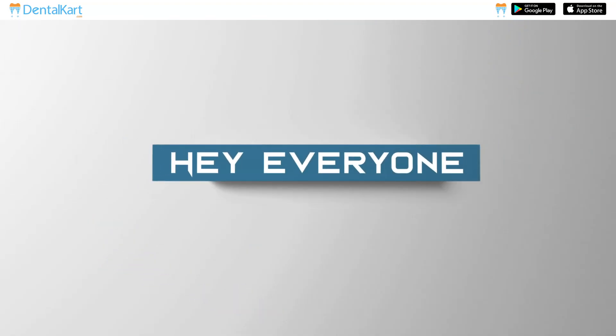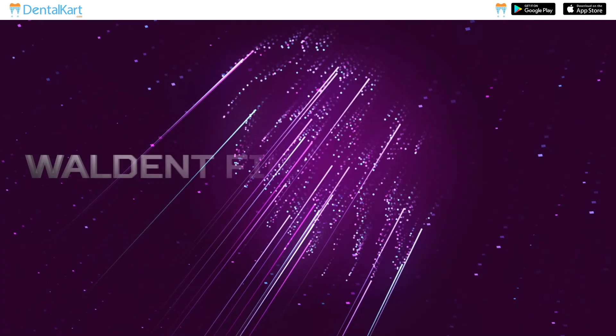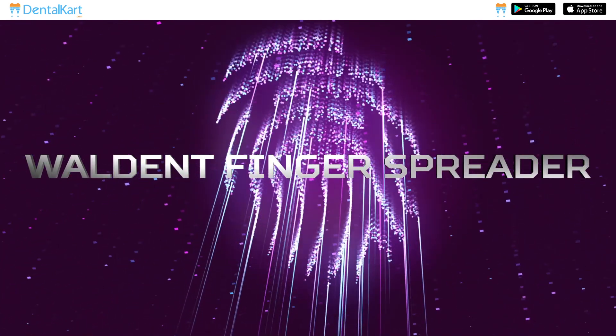Hey everyone, welcome back to our channel. I'm Dr. Sushmita, and today's topic of discussion is the Walden finger spreader.